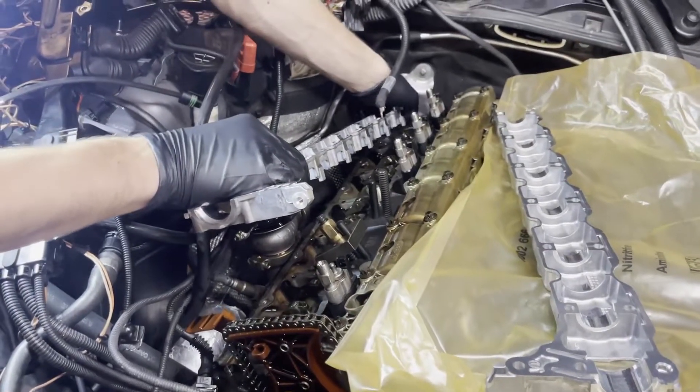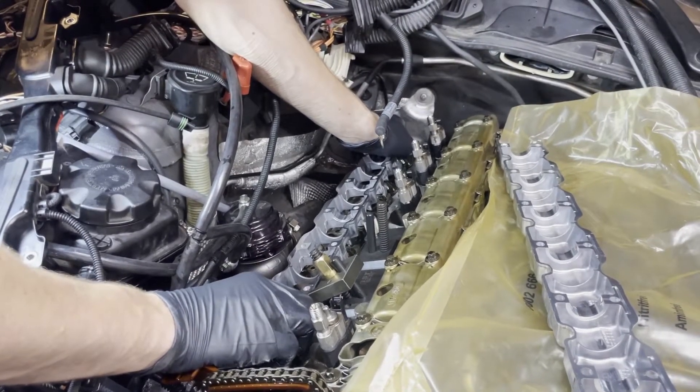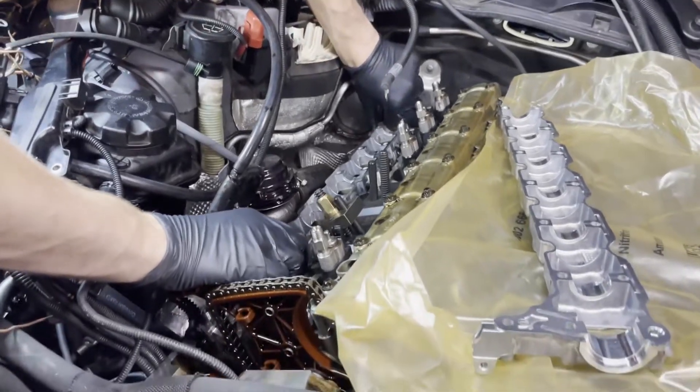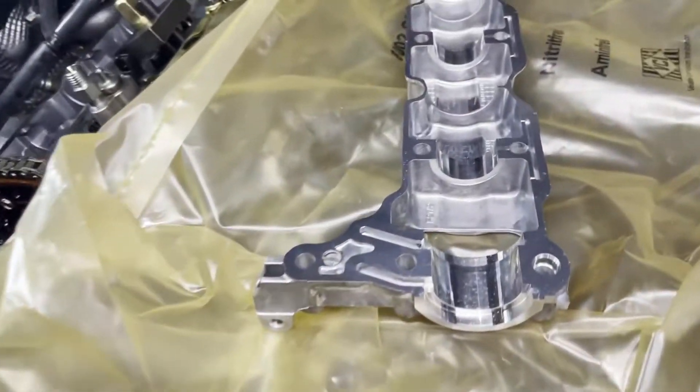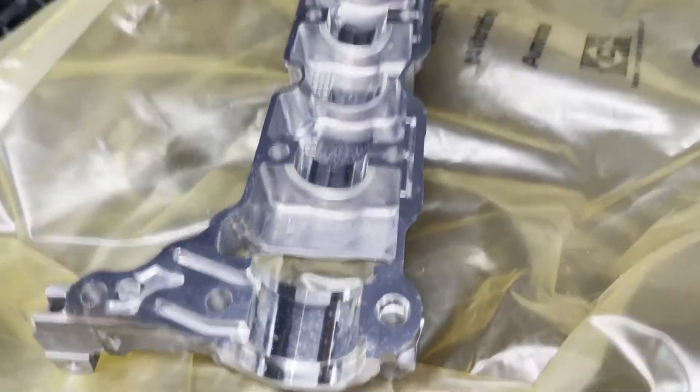Before you go out and spend over a thousand dollars on ordering this equipment — and that's if you have the tools — let's talk about starting from the very bottom and trying to diagnose it, to see if it's actually the cam ledges or not. And if it is, figure out which cam ledge you need to buy, so you don't do what I did and buy both cam ledges, which are pretty expensive at over $500 each.